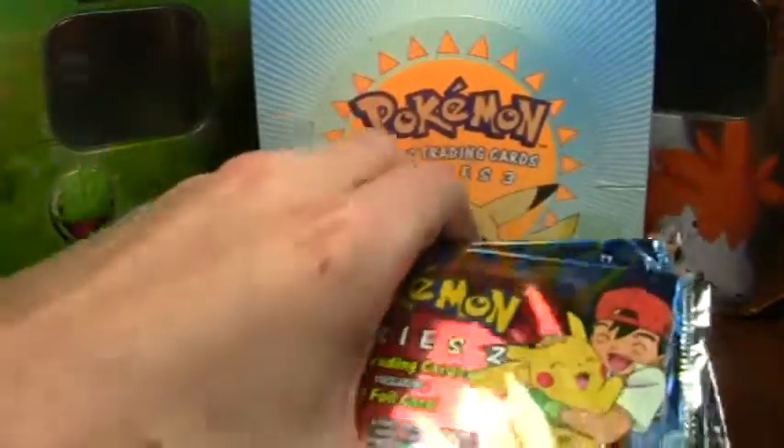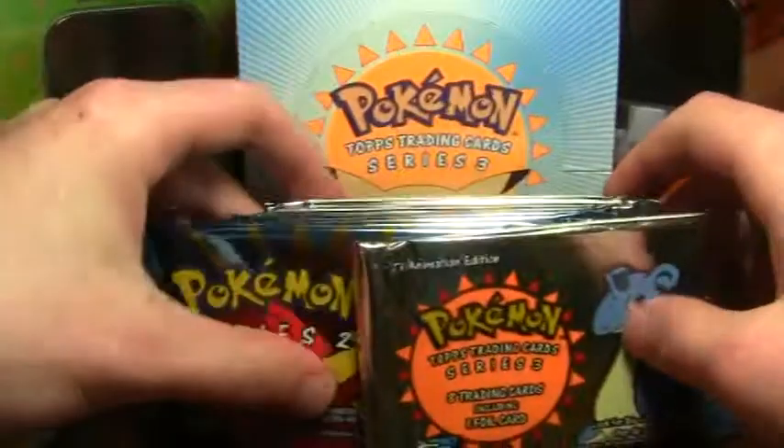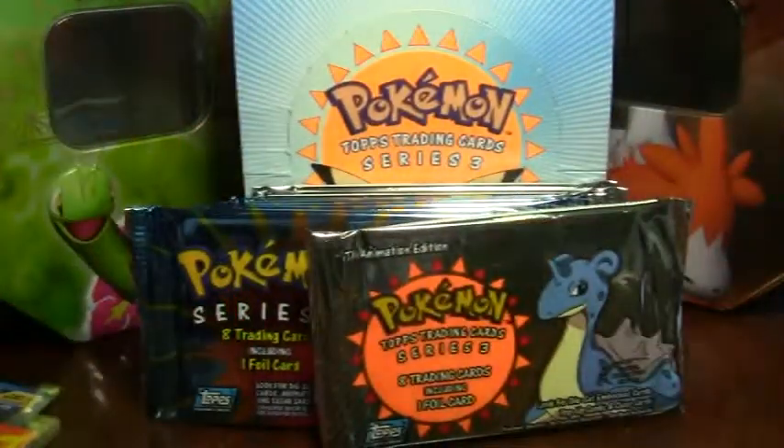I hope you enjoyed this mail day. Make sure to subscribe to my new channel, Pokemon R Tops. Thanks so much for watching. Bye.